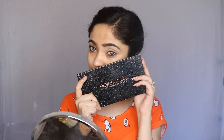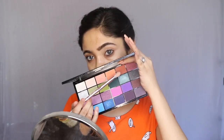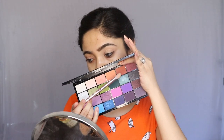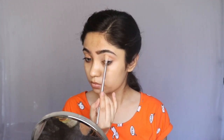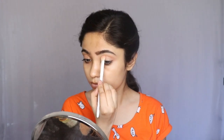I am using the Makeup Revolution Life on the Dance Floor palette and I will take this shade. This shade is dark, but I don't need a dark effect — I need a light effect. So I will take a very small amount of color to create a crease. I have taken very little color but I will blend it properly.